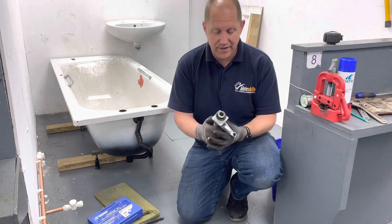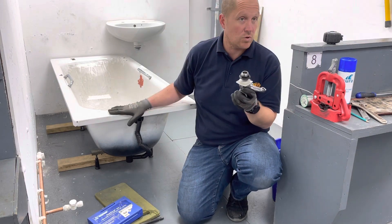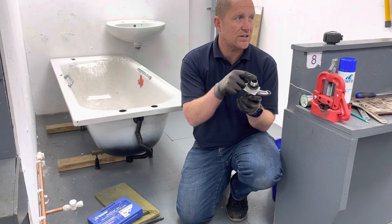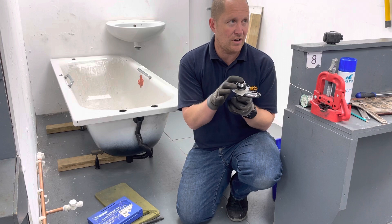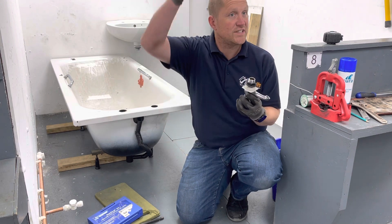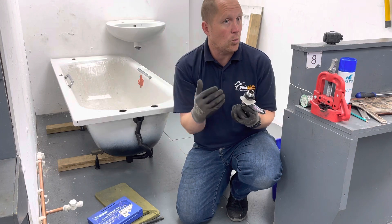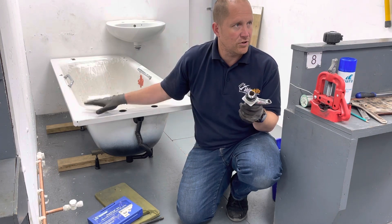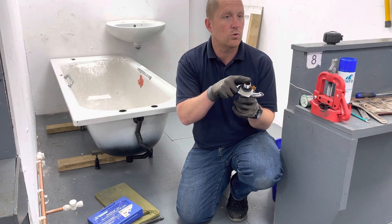Our bath however needs quite a bit more water, so we have a three-quarter connection. It's a traditional size, thinking about our lower pressure systems with our cisterns and our hot water cylinders — low pressure — so we need to get more water through to fill, so we've got a three-quarter connection.